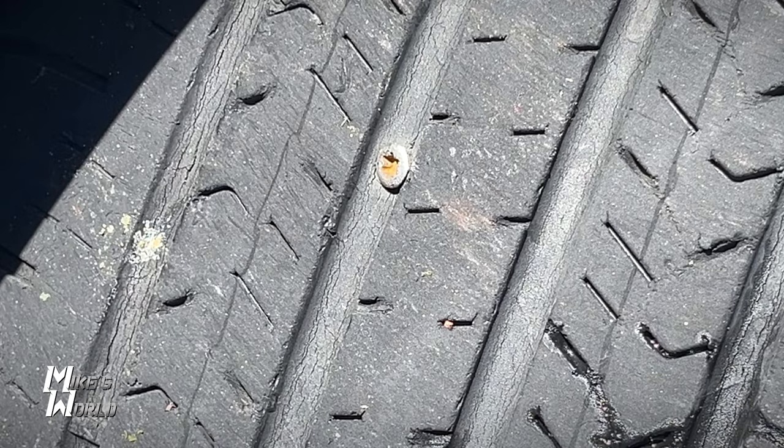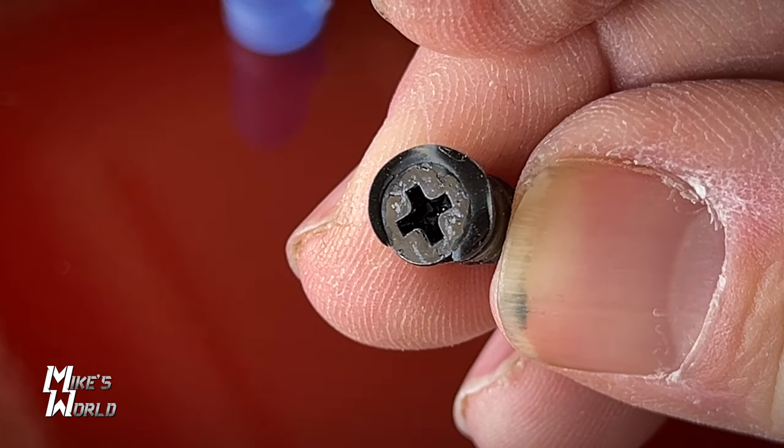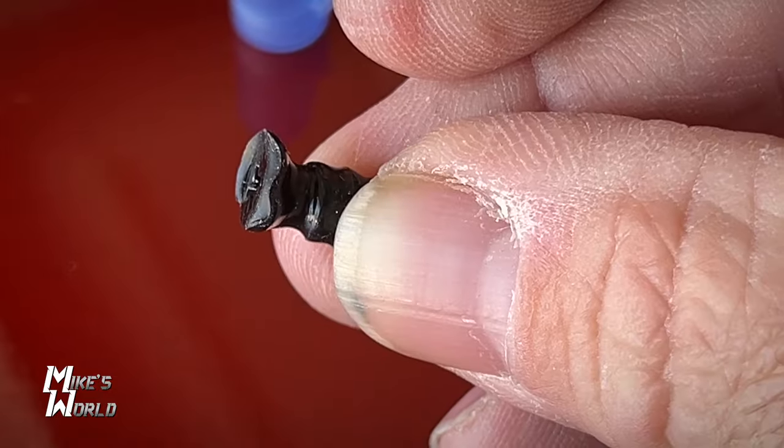So today I'm outside my garage. My wife's car has a nail or something in it. I'm going to pull that out and use one of these for the first time to see how it works and see if it stops the leak. If it doesn't work, I'll go back to the old tried-and-true method. This is my very first time using these. I got them off Amazon — link in the description if you want to pick them up.